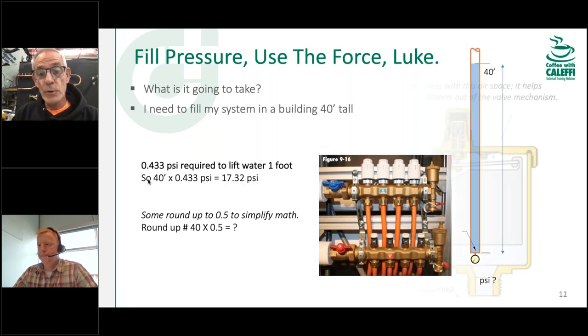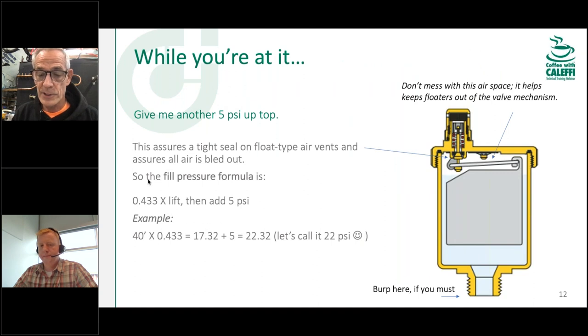If you've got a chronic air problem, sometimes just adding a couple PSI of fill pressure can squeeze those bubbles smaller at high points and bring them back into circulation. In addition to the building height calculation, we'd like to see a positive five pounds of pressure at the highest point in the building — whether that's an air handler in the ceiling or a radiant manifold on an upper level.